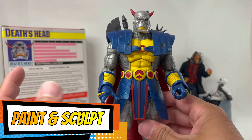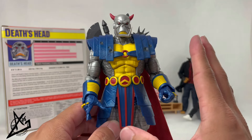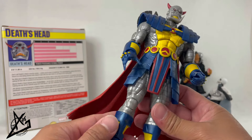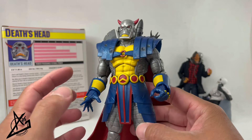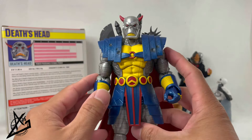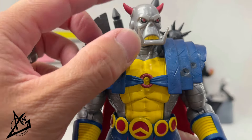Now let's look at paint and sculpt — there are a bunch of colors here. The sculpt looks awesome. There is some familiarity in which parts are used, which is actually really smart. I would have never assumed they'd take those parts and use them as Death's Head, but it works great. There are some new pieces added to flesh it out and make it look like the character, and I welcome that.